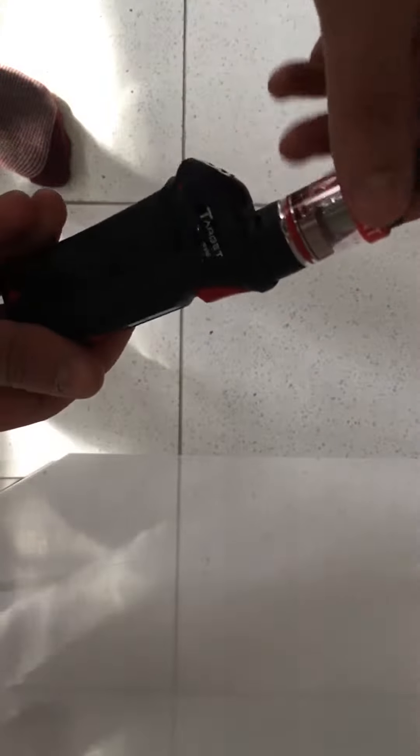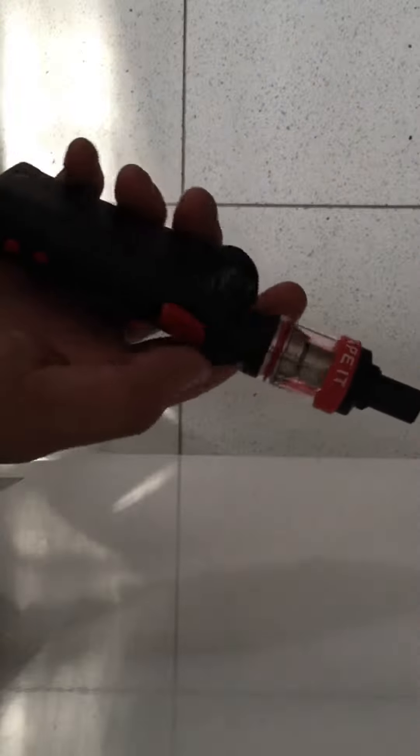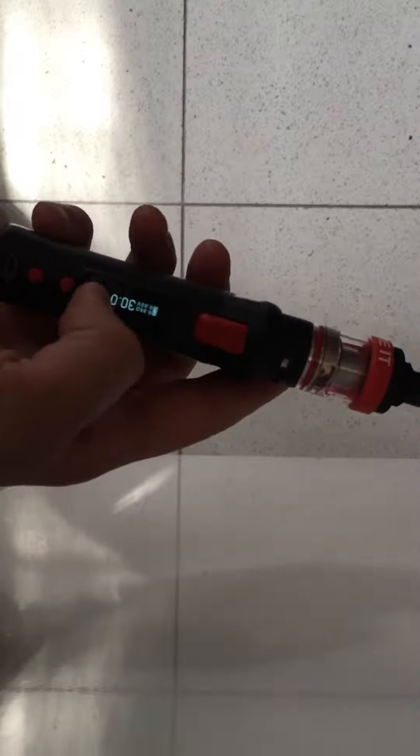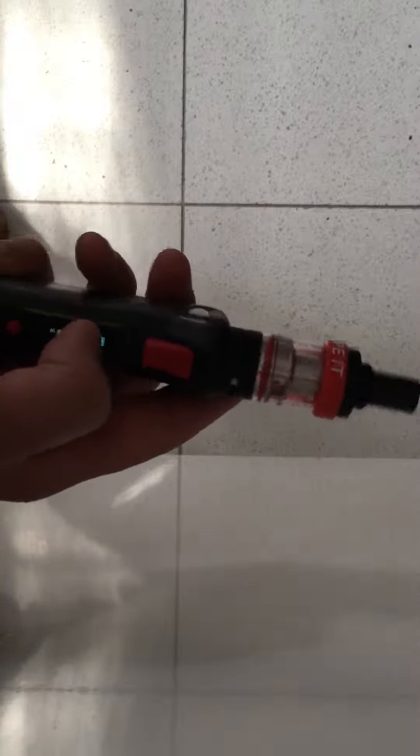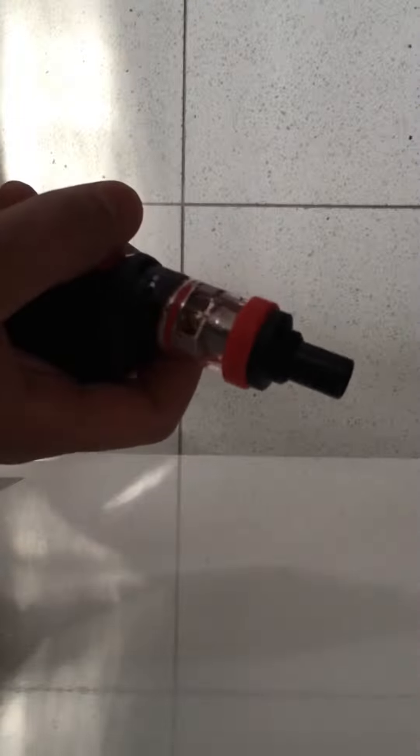This is a quick video of the Target 75. I was skeptical about buying this because I've seen a lot of reviews where people say the display messes up when the battery goes below 20%. I haven't tried that yet, but I'm trying to keep it above 50% because I do like the device — it's pretty nice.